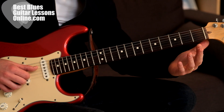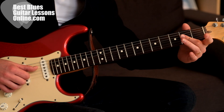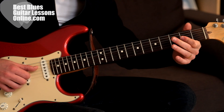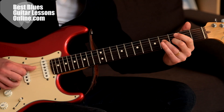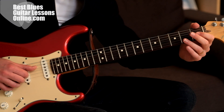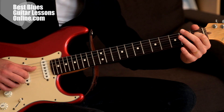I'm laying a small barre here with the index finger — we can use the middle finger as well — on the G and the B string at the second fret. And then I'm hammering on to the first fret of the G string.